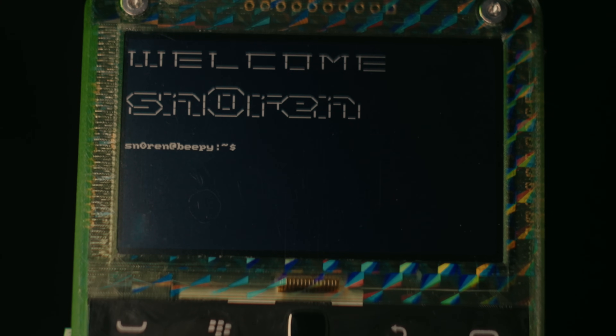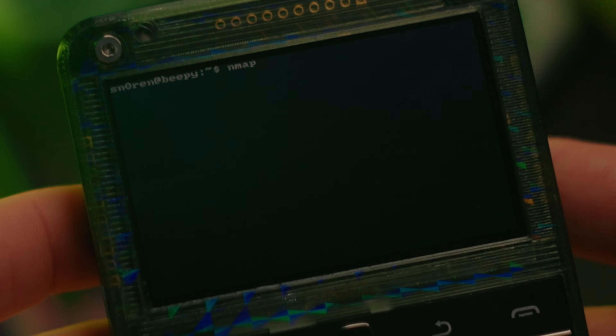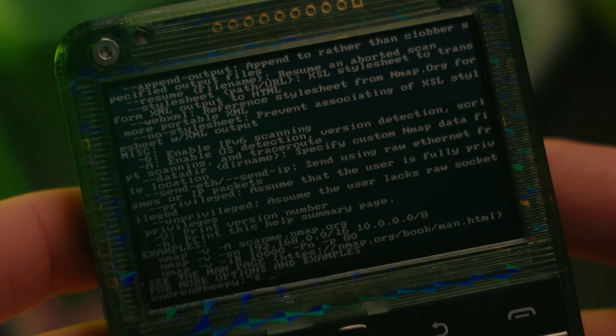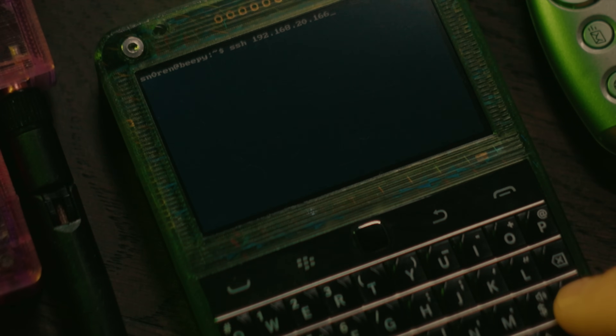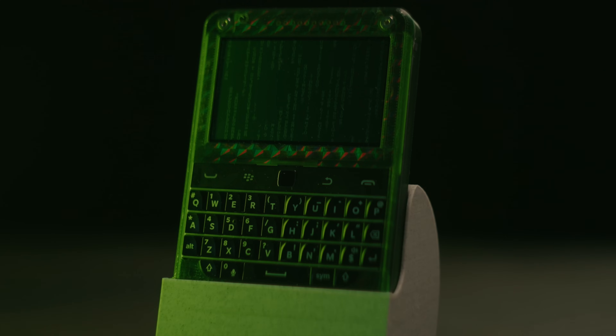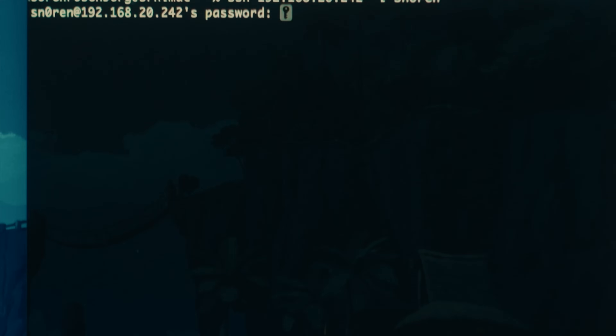Having quick access to a Linux terminal can be quite useful, such as for carrying around your favorite pen testing tools, or for SSHing into a server for some quick maintenance. And actually I find that I'm also using Beepi the other way round — having it connected to my local network, I can SSH into Beepi from my main computer.